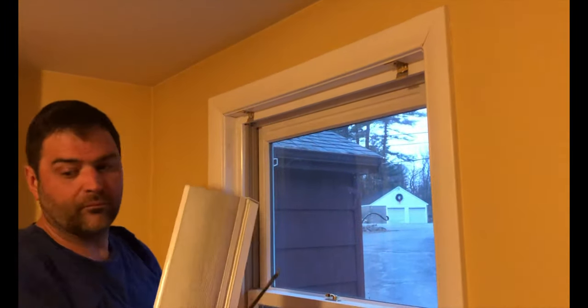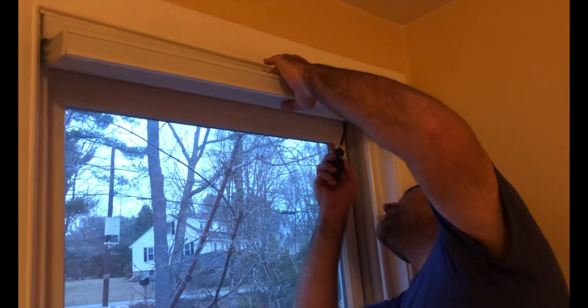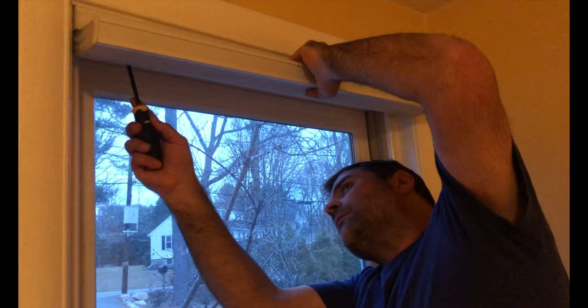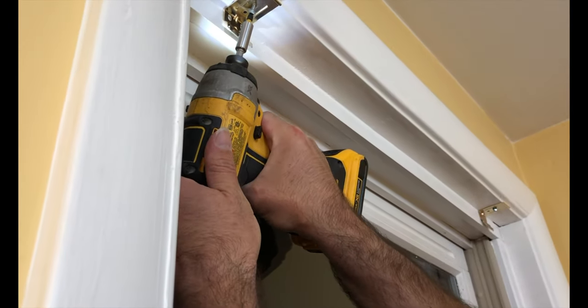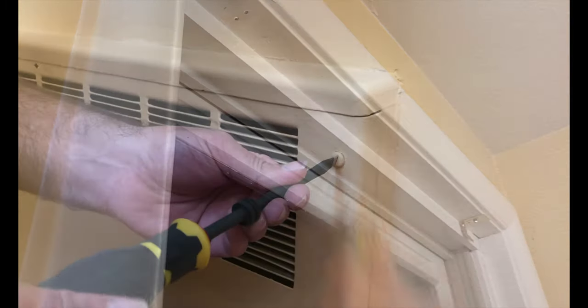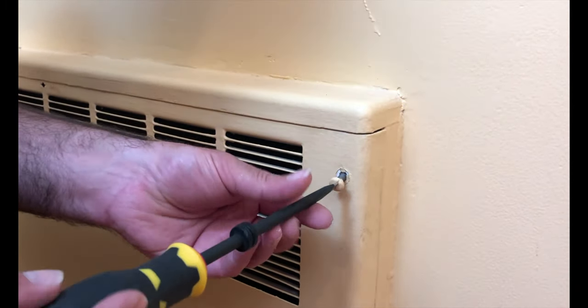After that, I continued and removed the shades and the hardware that was holding them up. I then took the heating neck cover off.